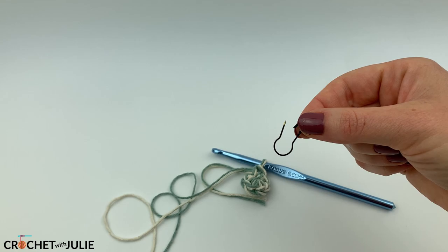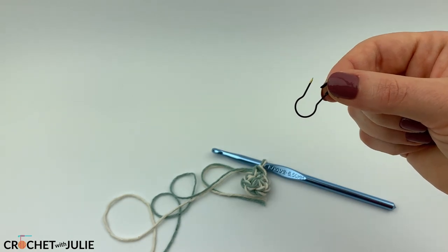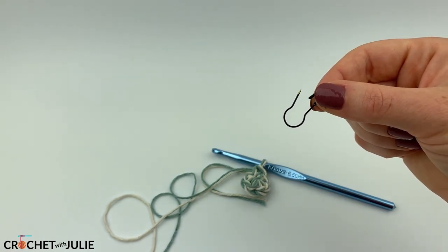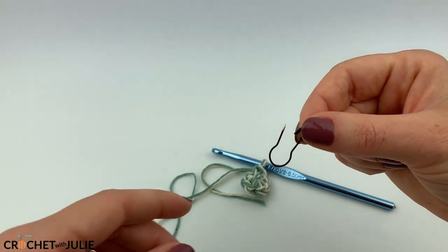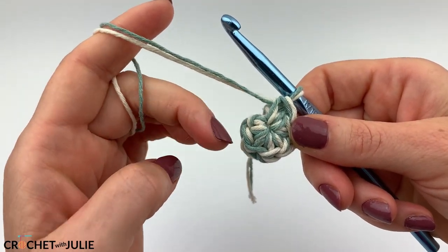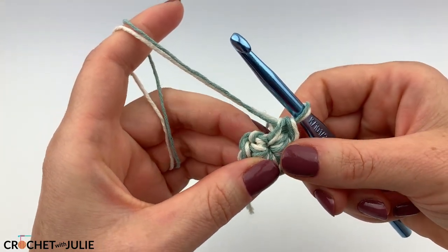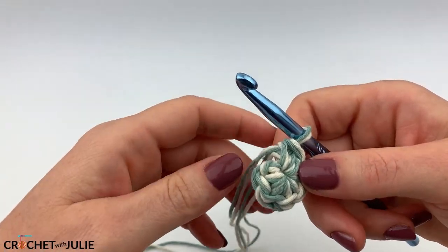For the next few rows, I recommend grabbing a stitch marker, a safety pin, or a scrap piece of yarn, and we're going to mark the first stitch in each of our rows. We're going to begin a spiral or continuous loop pattern, which means we won't have to worry about starting and stopping our individual rows — but that's why we need to mark the first stitch.